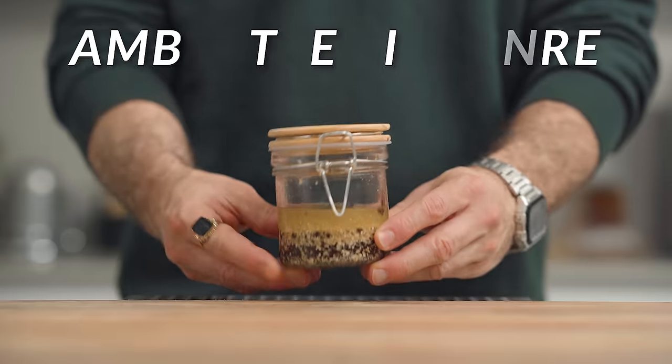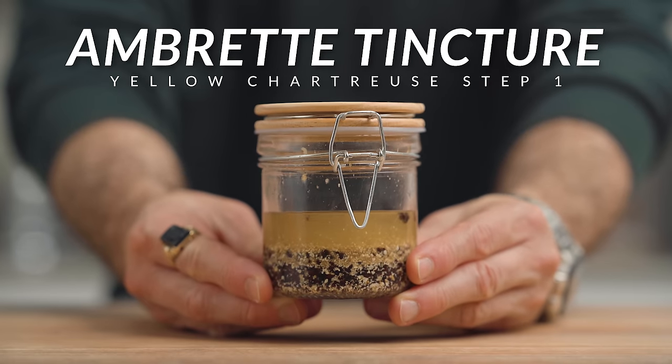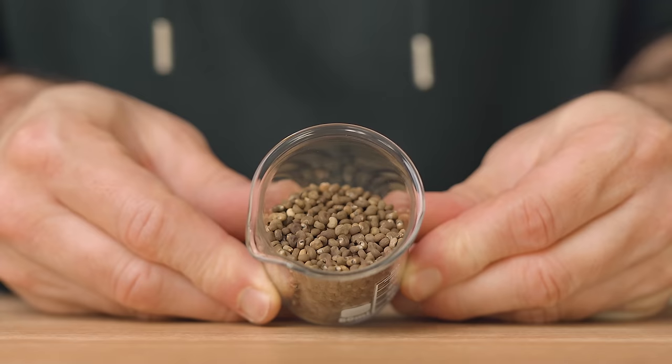For those of you still watching — thank you and good job! I'm sure you're here because you want to know about the beginning of the yellow chartreuse recipe. Let's get right into it. We're going to make an ambrette tincture, but slightly differently than the others, because like anything, there are always some exceptions — and ambrette is one of them.